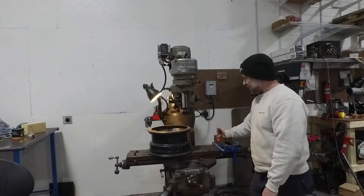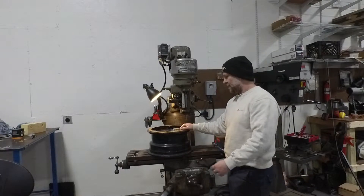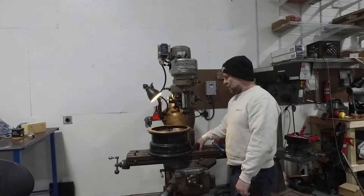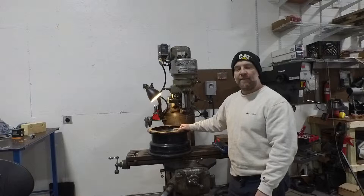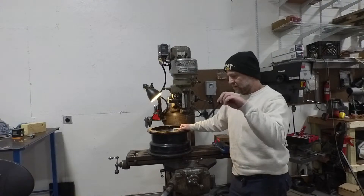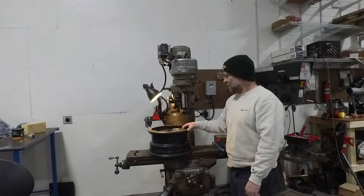Last episode we tried to use our vise, but obviously you can't bolt a wheel on a vise and we didn't have any kind of clamps for our Bridgeport table. So we ordered a fairly cheap set off of Amazon. It came with a bunch of bolts — we'll share a link at the bottom of the video in the description so you can go check it out.